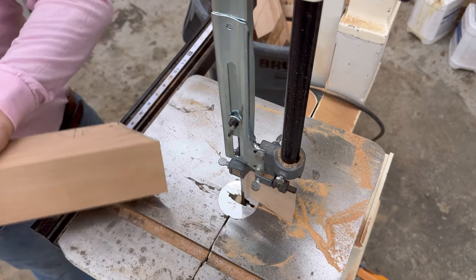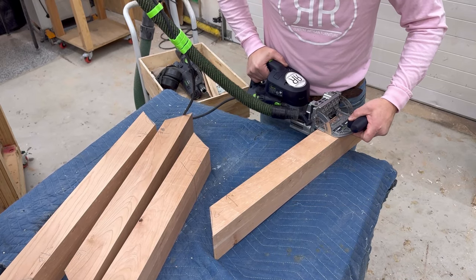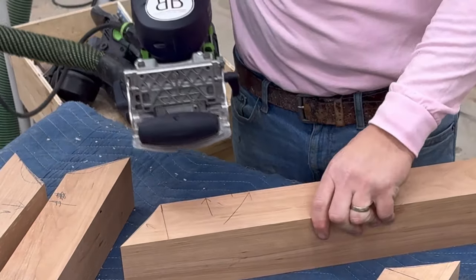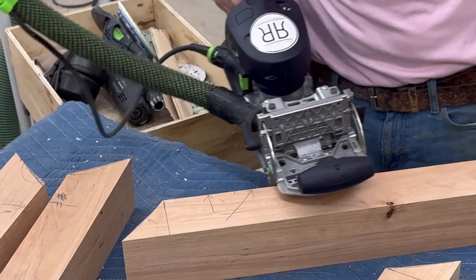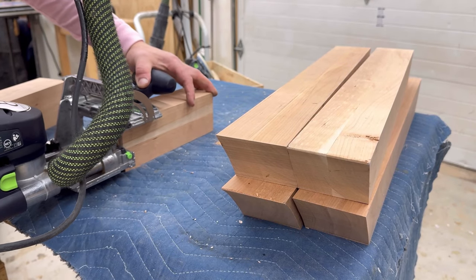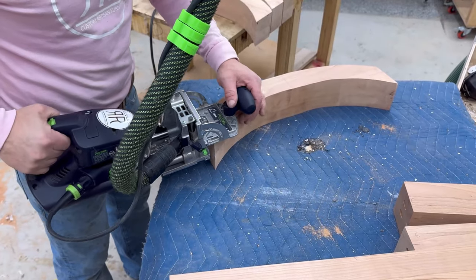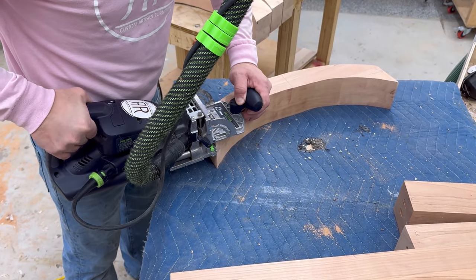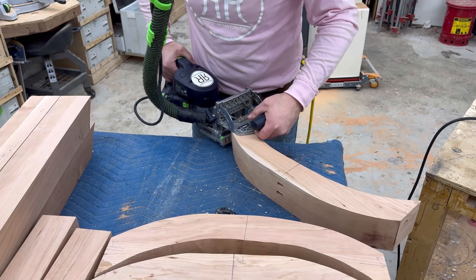Going to glue it up again, but this time I'm going to use the Festool Domino Loose Tenon System. That allows me to get them perfectly lined up, perfectly organized, and a real nice, perfectly strong bond. Got a horizontal piece in the middle just to add some interest. Measuring and laying out where I'm cutting these dominoes works out great.